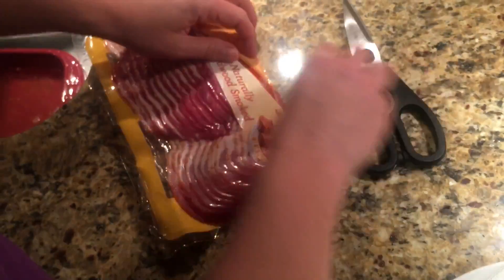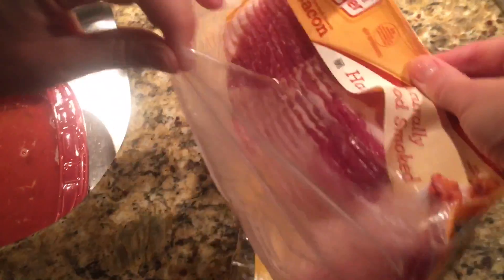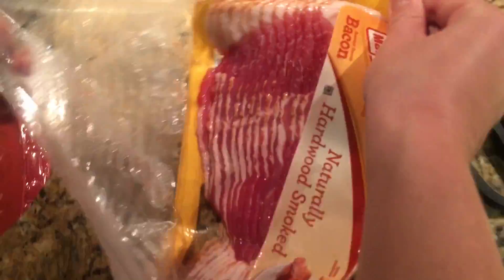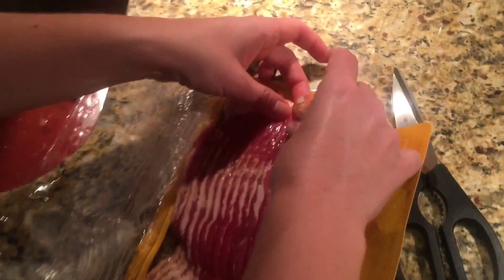We have some Oscar Mayer bacon right here, and we are going to open it up. We're going to open it from the top, pull it up from the package — it's a little tricky, but we got it open. And there is the bacon in raw form.